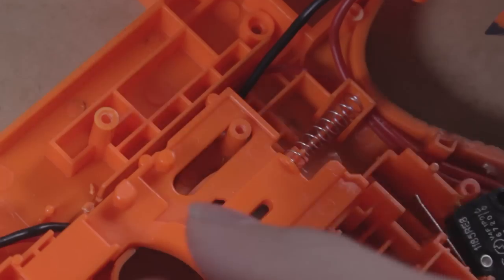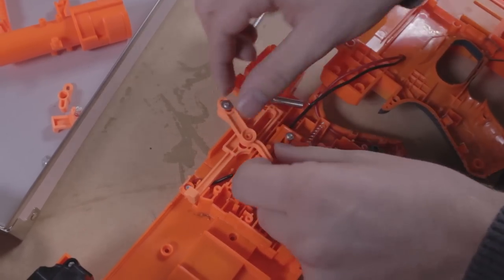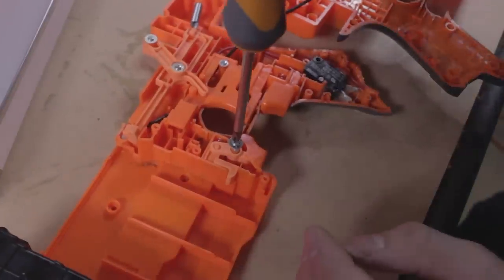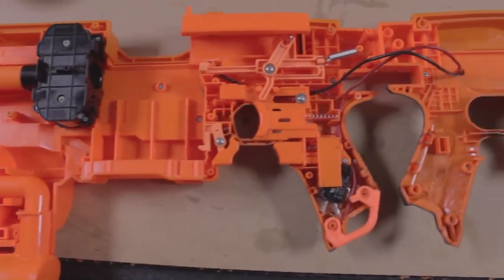We only want to add back in the useful internal components — namely the trigger, the pusher, the rev trigger and plate, and the mag catch. We're done! Take a minute to admire your handiwork.